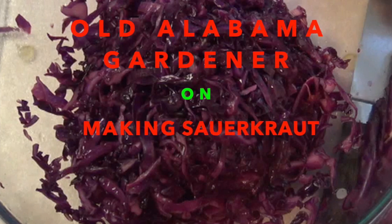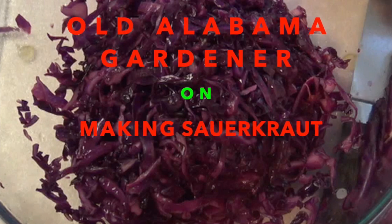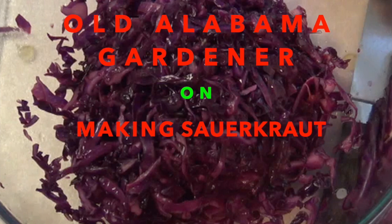Old Alabama Gardener. In this video, I'm going to show you how I learned to make sauerkraut. I had always wanted to make sauerkraut and have tried many, many times without success. So this video is going to be about me learning how to make sauerkraut from a person named Karen who already knows how to make sauerkraut.